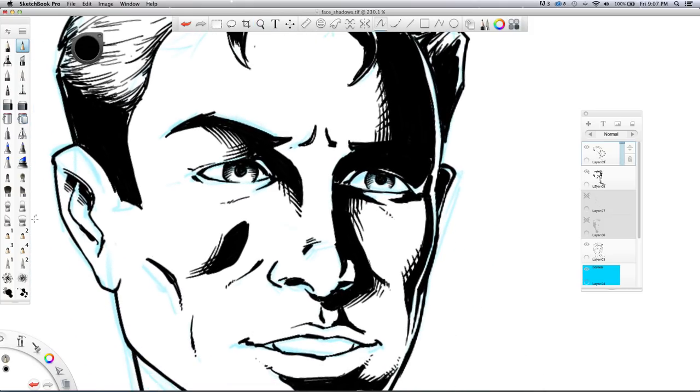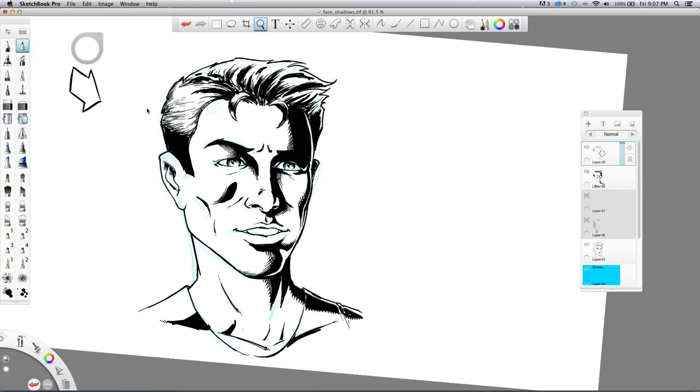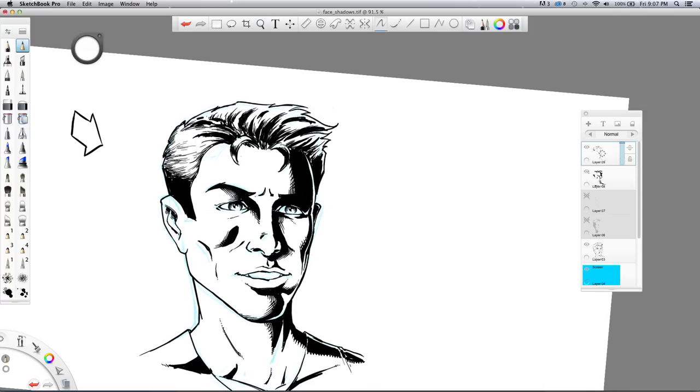I should have worked on a higher resolution canvas — that's why I'm not getting quite the effect I want. Increase the size of that pupil a little bit. Now grab the white ink and I'll show you what I was talking about. You do the highlights in the eyes — quick, easy, and it adds a bit more dimension to the character. Then the beauty of white is you can come back and add texture lines to the hair going down into the black solid area.